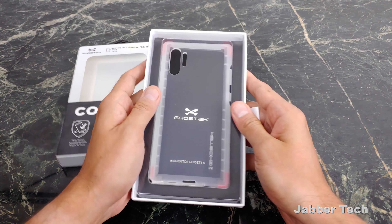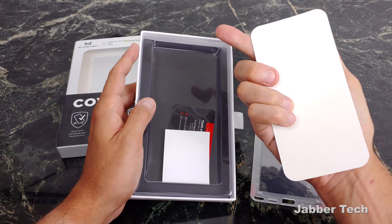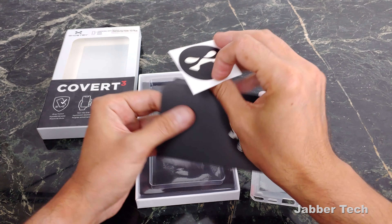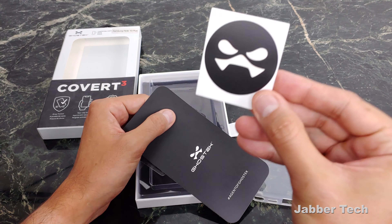Let's go ahead and open it up, and right away the packaging screams premium. Put the case aside for just a second and see what we get in the box. We get our awesome stickers. I love when a manufacturer gives us some stickers, so go ahead and troll somebody with this — and that's basically it.